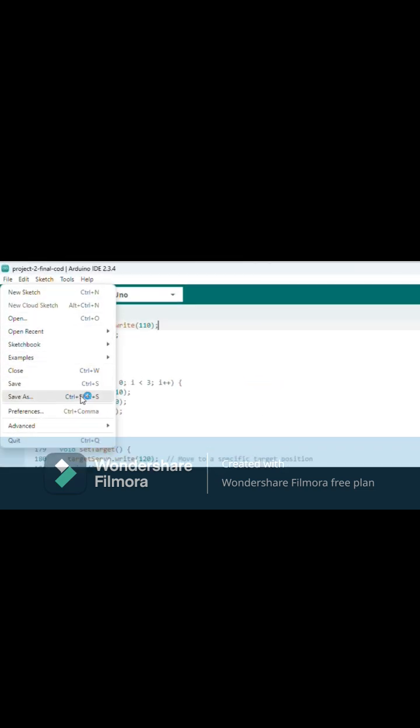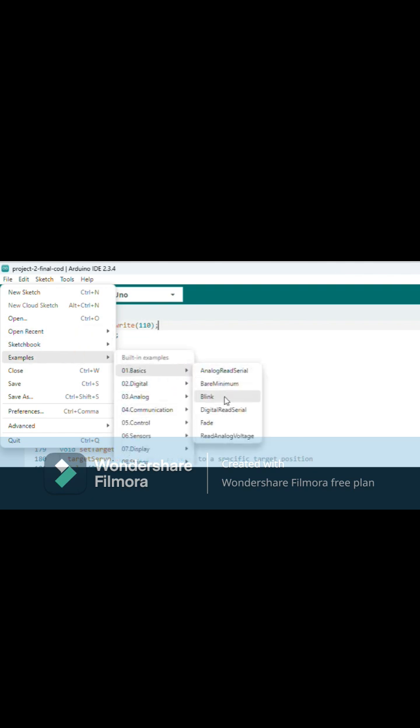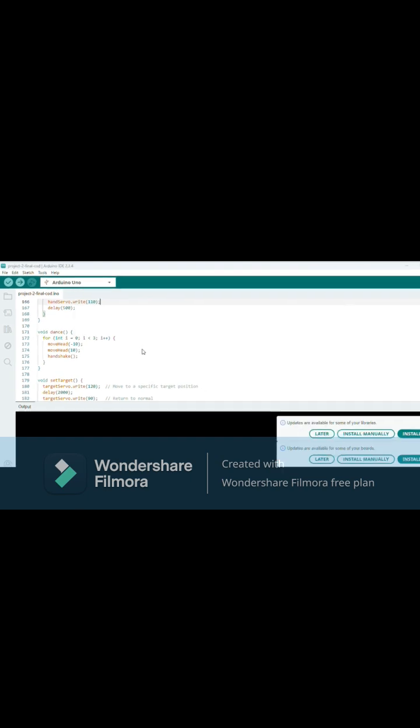Open the file and go to examples. Select the basics and go to Blink. Open the new tab.